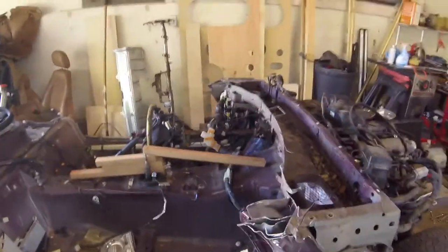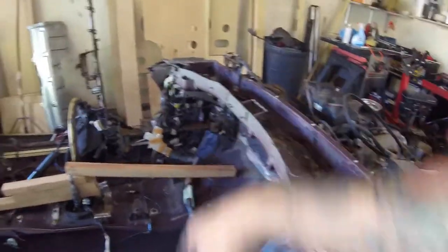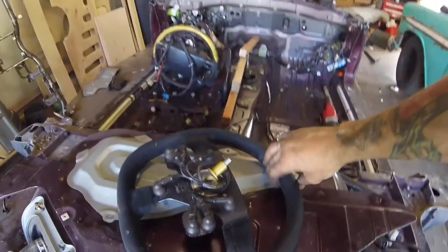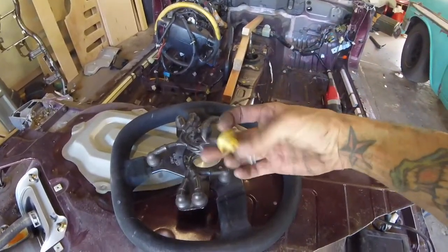I think I got it. Now I need to plate over this and make a dash with switches — you know, the usual. That'll be next — cut all this off. Coming along, got a steering wheel. If any of you guys know what I need to buy to make this work, that would be cool.